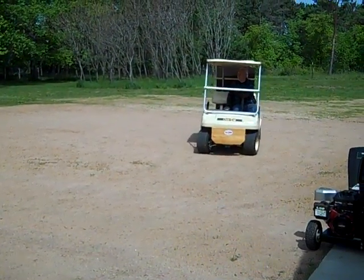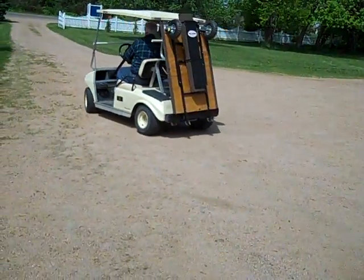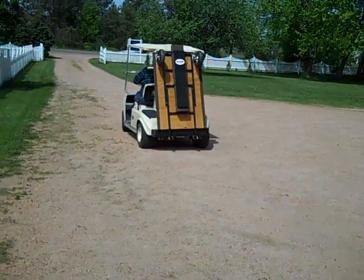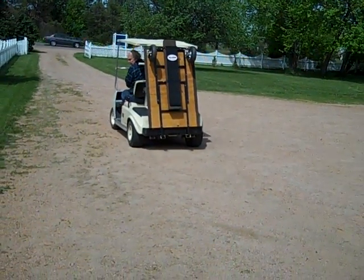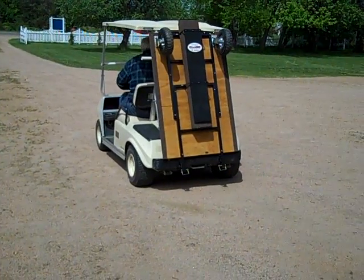Here comes the golf cart with the stow-and-tow front carrier and the rear-mounted stow-and-tow trailer.